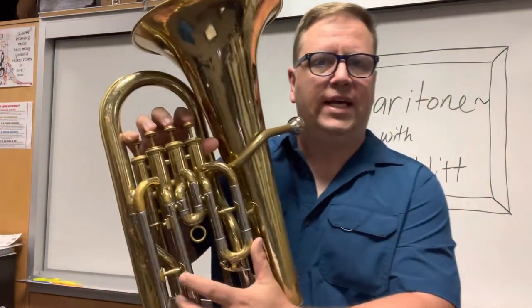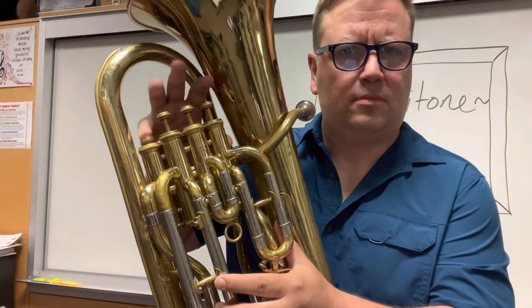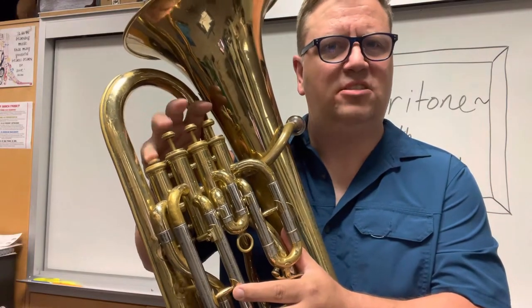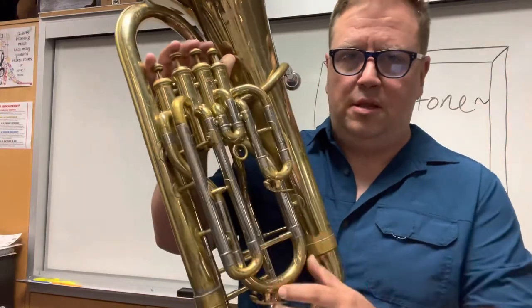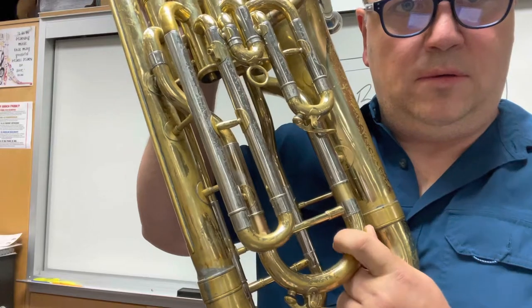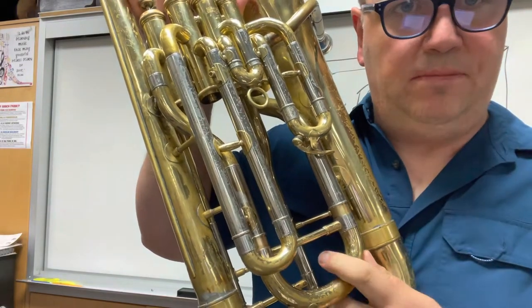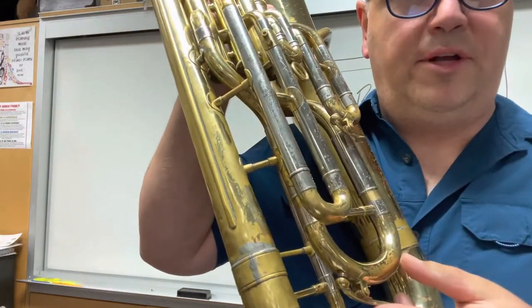Now, your baritone likely has three valves: one, two, three. Mine is a little more advanced — it has a fourth valve — but I'm not going to talk about the fourth valve today. That's something you might experience in high school when you're a more advanced player. The main tuning slide on the instrument is down here, and that moves up and down. It should be out about the width of your pinky — just a little bit right there. It also has a water key on the bottom.